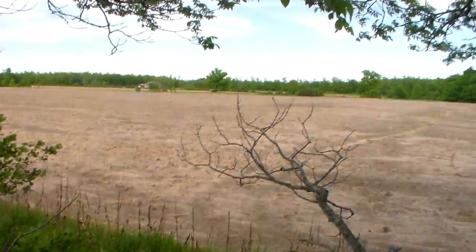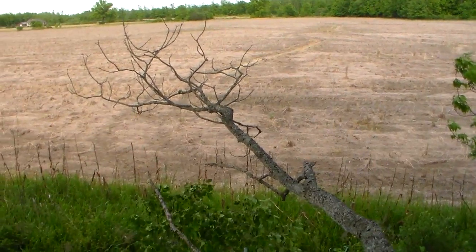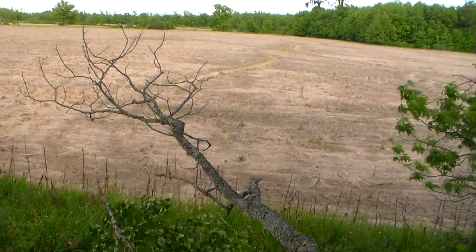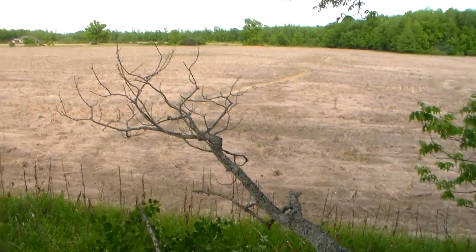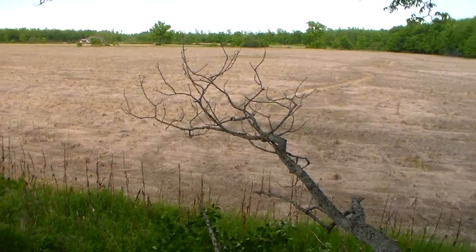So that's my two tree stands for the 2016 archery season coming up. I'm going to make a couple more videos when I get back up to my cabin — I have three tree stands up there. I made a couple on my phone but for some reason the phone deleted them. But stay tuned for more; I'm going to try to make more videos.